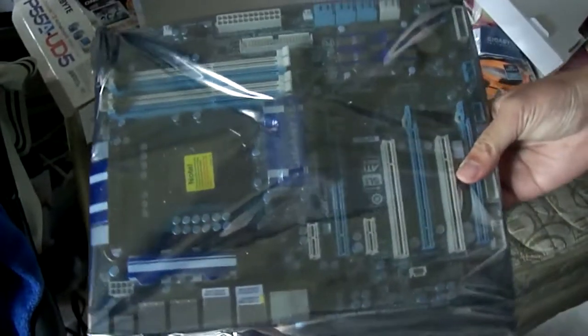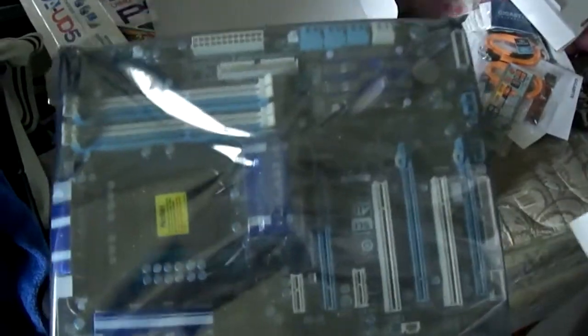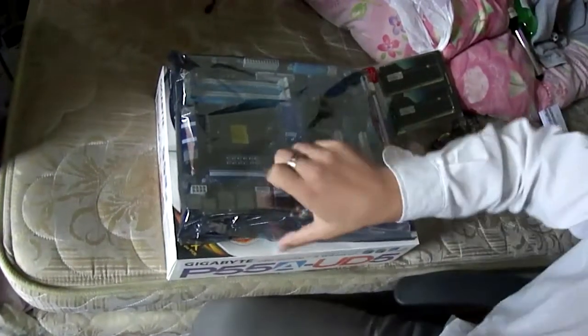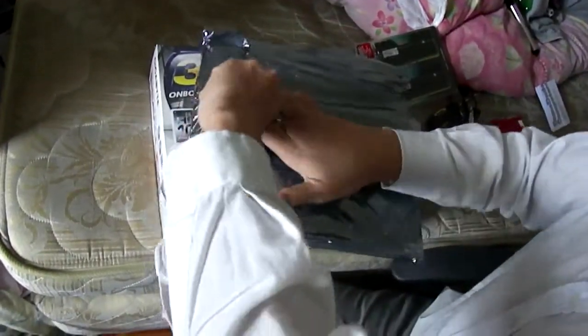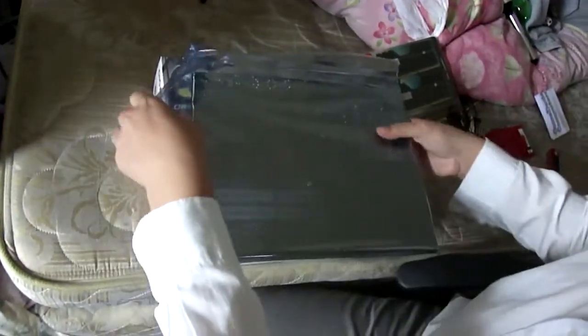And here is the motherboard. I'll pause the video here and return with the opening of the motherboard. Welcome back. Here I'm just going to open the Gigabyte P55A UD5 motherboard from the anti-static bag — it's just held together by sticky tape. Remember to ground yourself before you take it out of the anti-static bag.